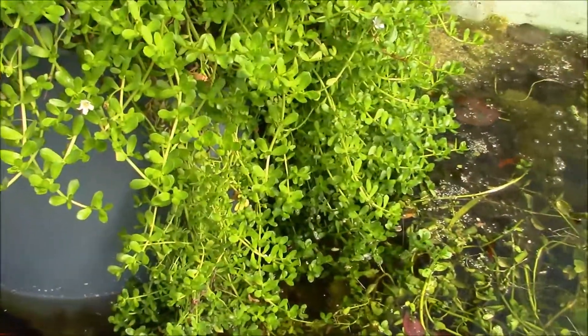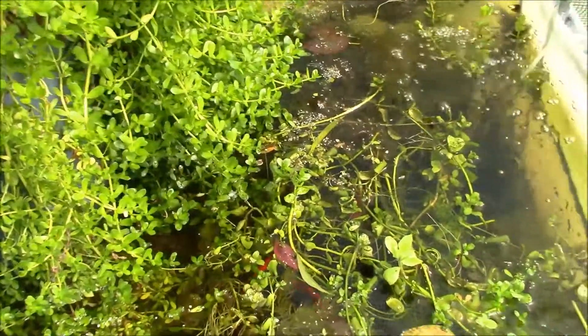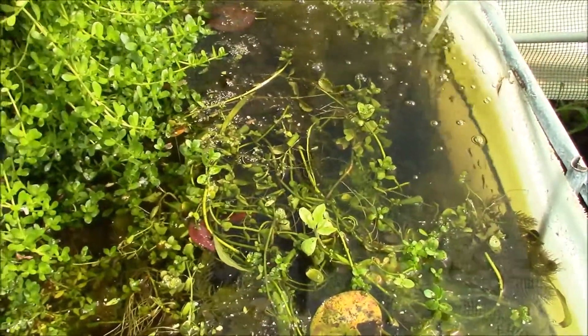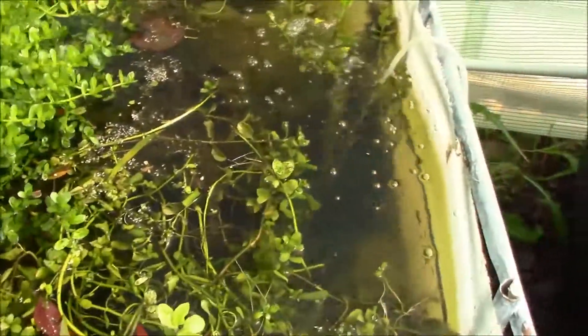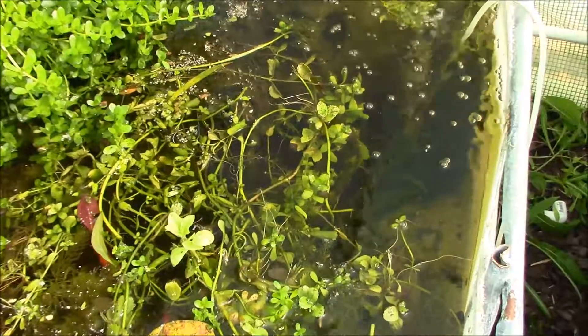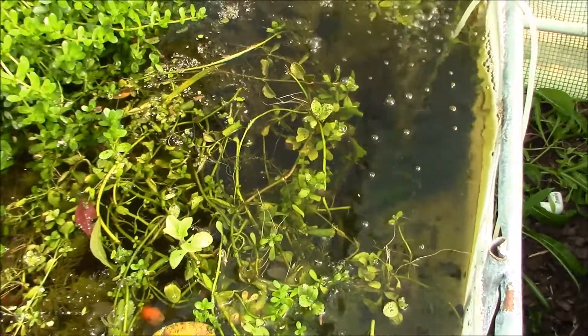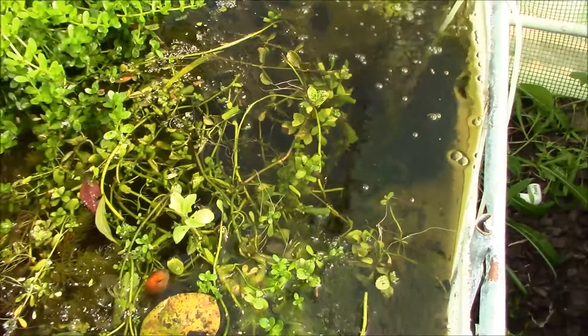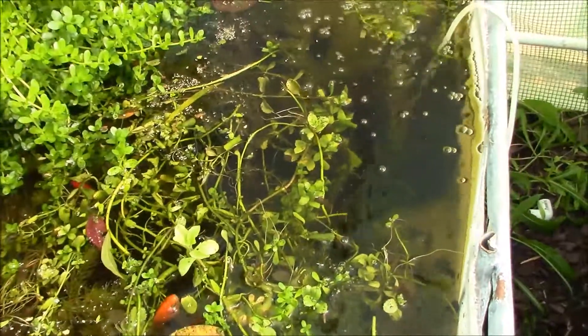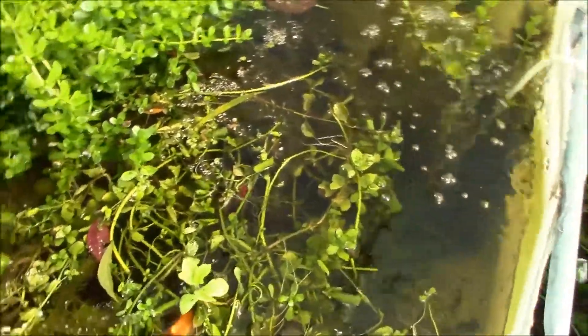I have moneywort or bacopa. They do not touch that. In fact, any time I ever see them come up and nibble at it, it's because they're eating algae off of it. I have water wisteria. That does just fine with goldfish. Even though it gets leafy and lacy, they still do not tear them apart. I have never — I'm yet to have a wisteria get chewed up by the goldfish.